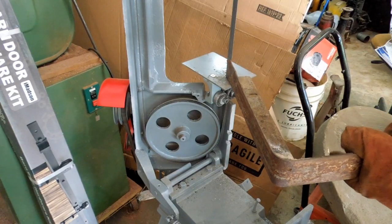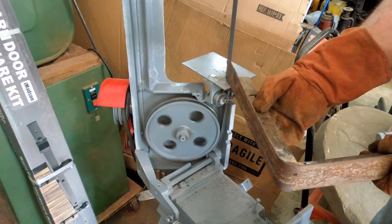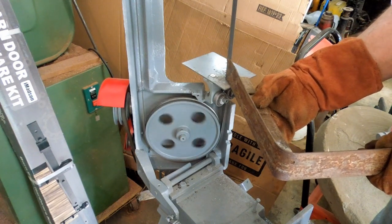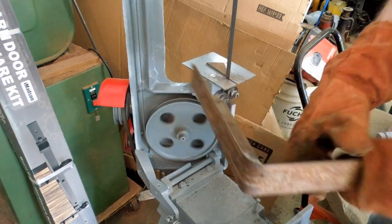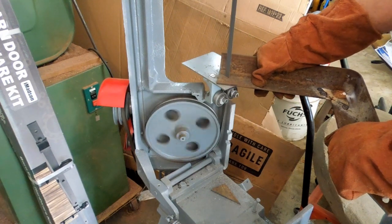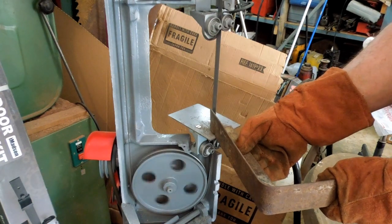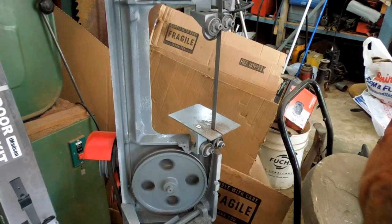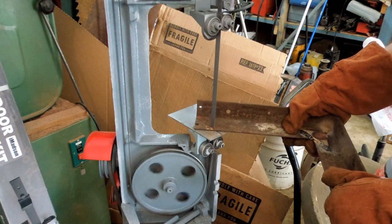And just go right along there and cut that off at an angle.